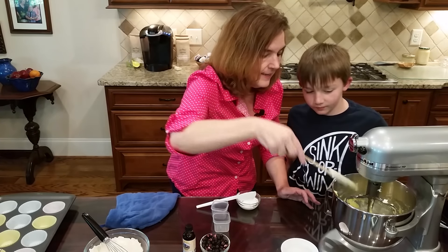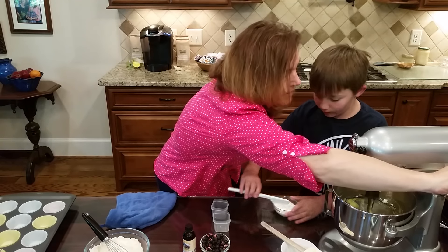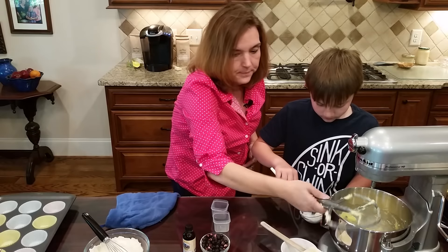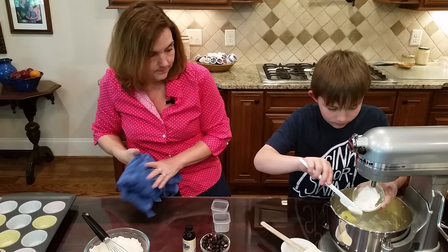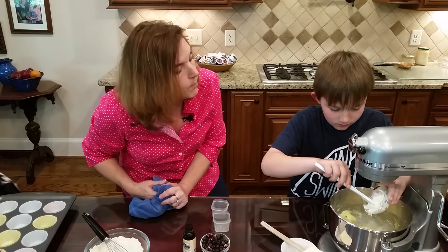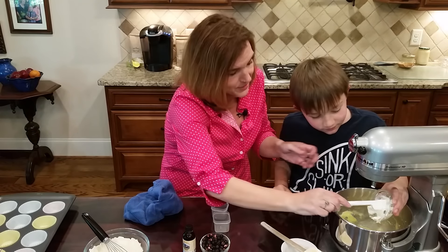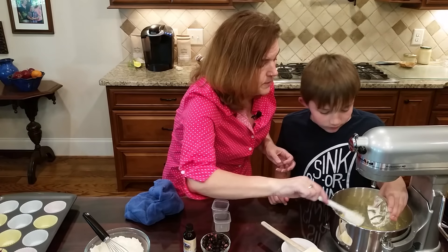Do we add the dry to the wet? Not yet - we've got a few more ingredients. Let's add sour cream - one-third of a cup. The sour cream gives a great moist texture. Notice we didn't put in any milk. It's not actually sour - it's thick and creamy; we could also use crème fraîche.